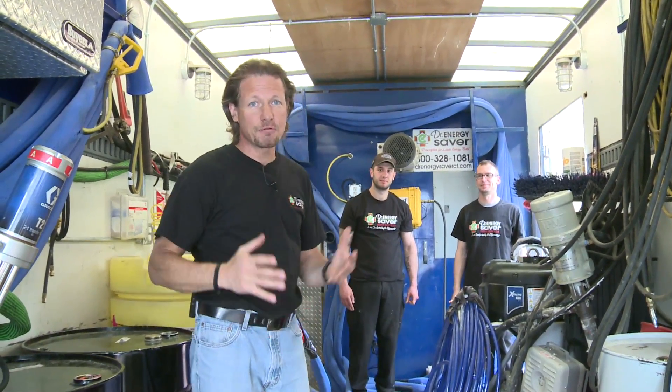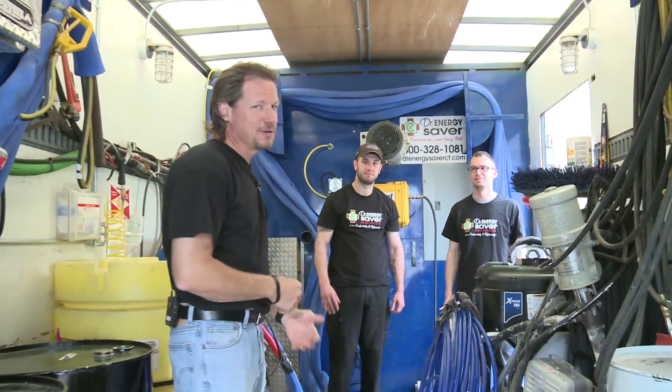With all this specialized equipment, you can't run it with somebody you hired yesterday. We have our team of specially trained experts here running the rig today — there's Ken and Joe.